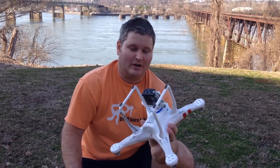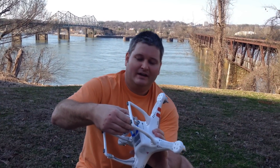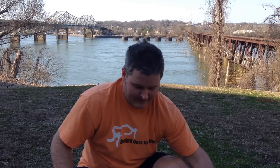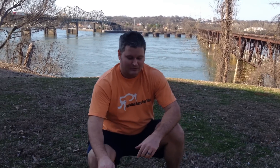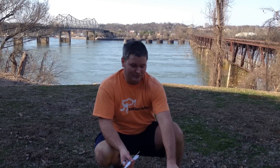Moon gel is actually marketed for drummers, but it does a great job with the DJI Phantom as well as other quadcopters and RC aircraft. I finished my flight and you can check out the next video where I demonstrate flying with the moon gel mod in place — you'll see how much smoother it is.